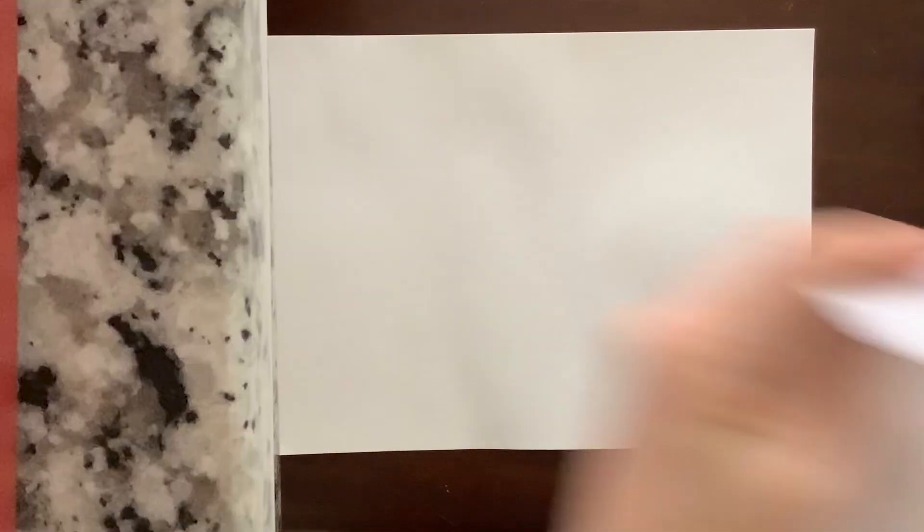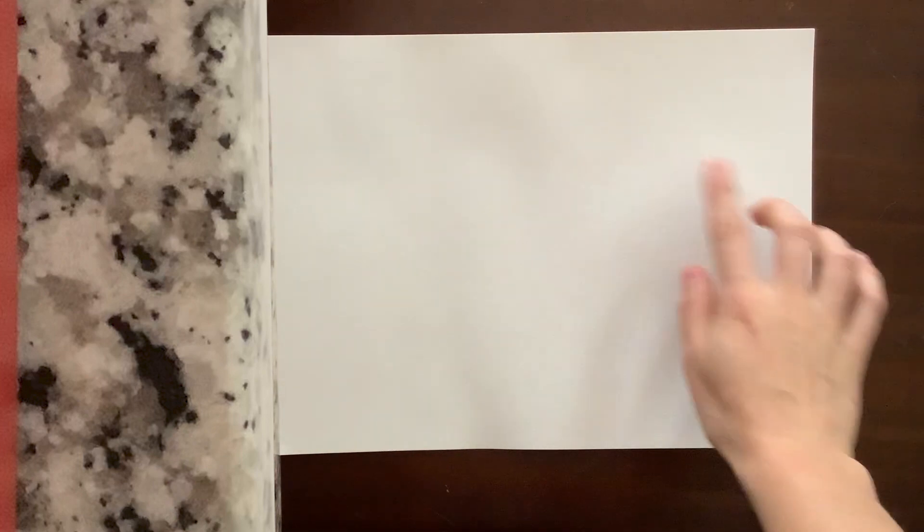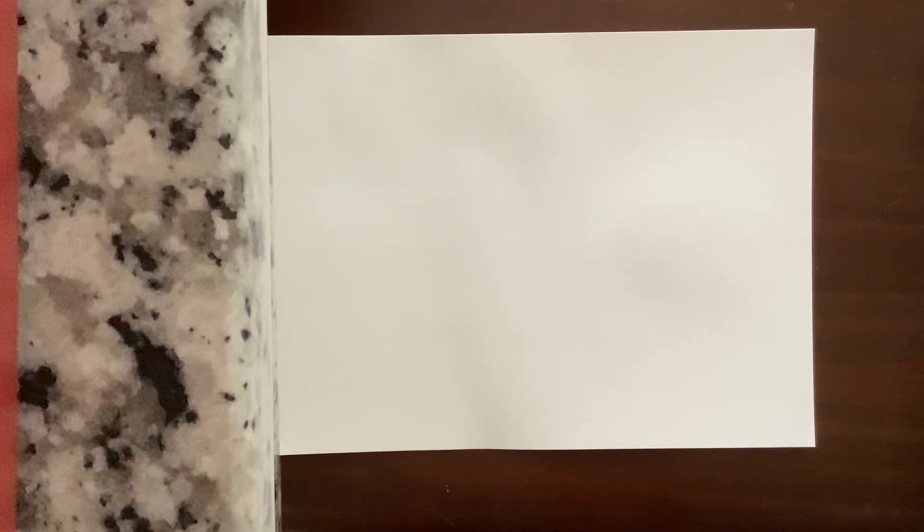One thing I forgot to mention — I also have a paper towel here to dry my brush off on. I'm going to start with Sharpie just because you won't see a pencil outline very well on here, but I really do recommend that you guys use pencil for this part.